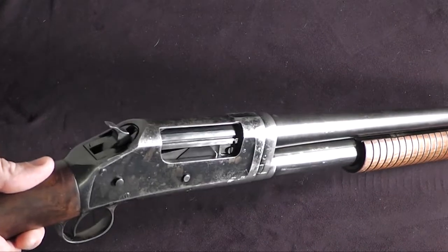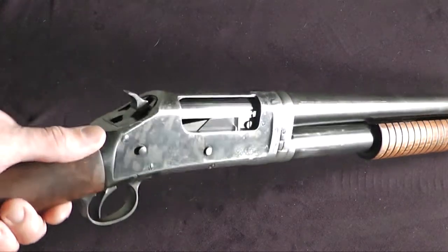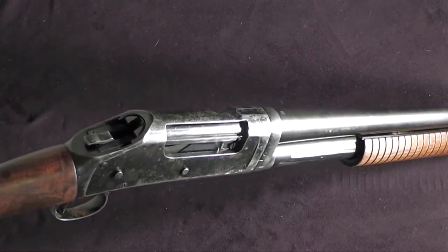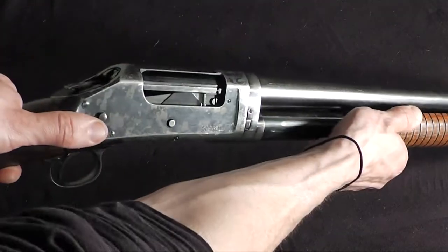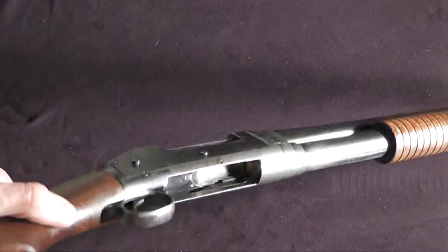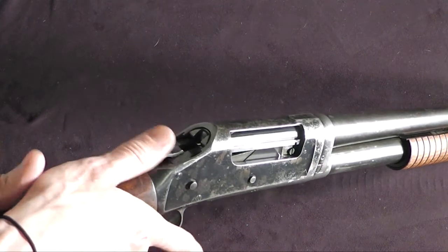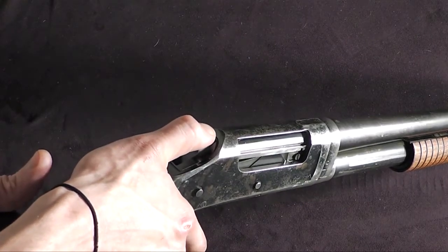For demonstration purposes, I have loaded two live rounds into the magazine well and we are going to rack one of those rounds into the chamber. The safest way to do that is to pull the hammer all the way back, push the slide release button, and action the slide. We now have one round in the magazine tube and one round in the chamber. The hammer is all the way back so we need to safety this weapon by putting our thumb on the hammer and manually riding it to the half-cocked safety position.